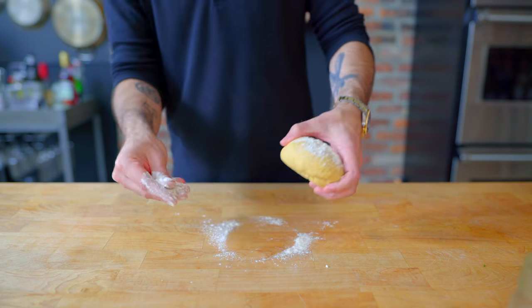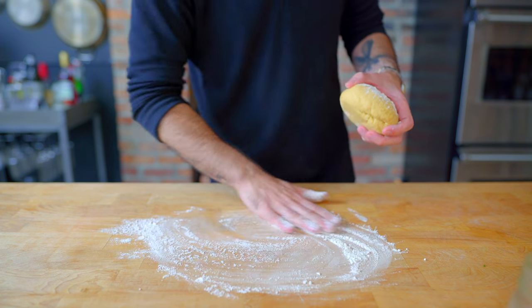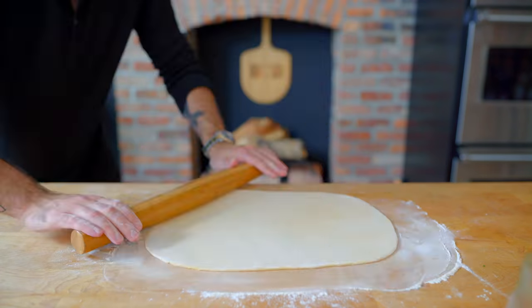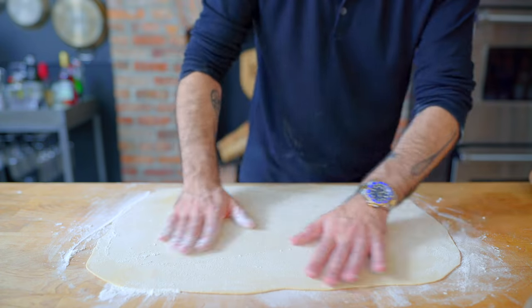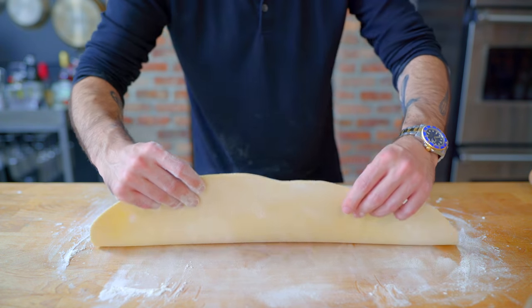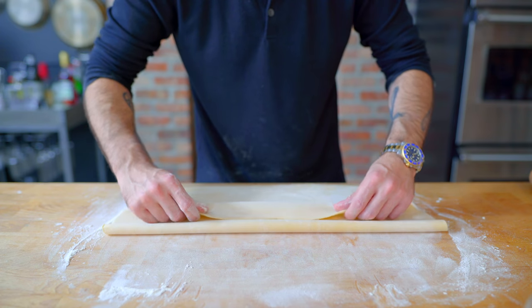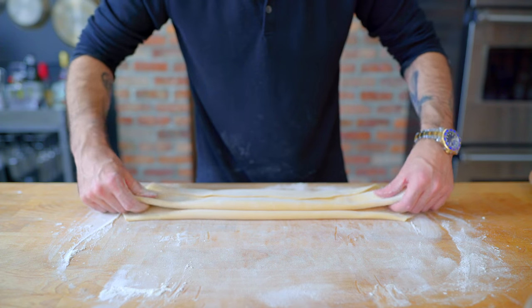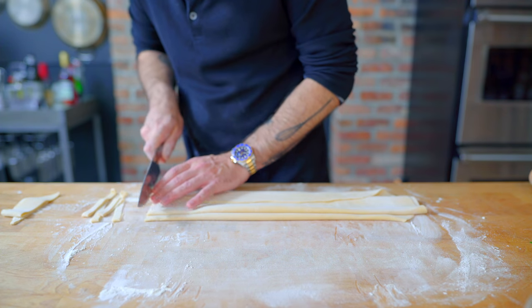We are generously flouring both the pasta and our work surface, and using nothing but a rounded piece of wood and elbow grease, we are rolling it out to a thickness of about one millimeter, which we are then going to generously flour and fold like an accordion whose folds do not overlap. You don't want your folds overlapping because it will make your pasta kinky, and not in a fun way.